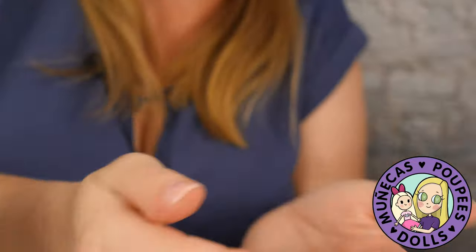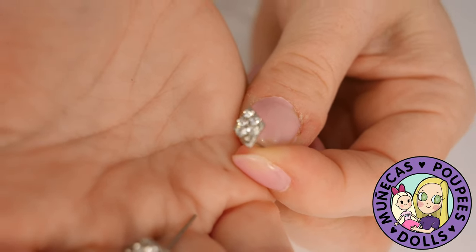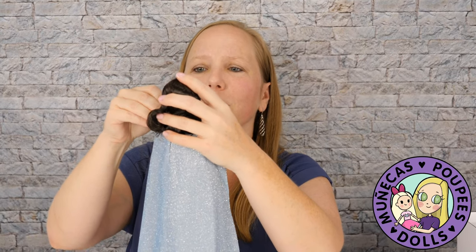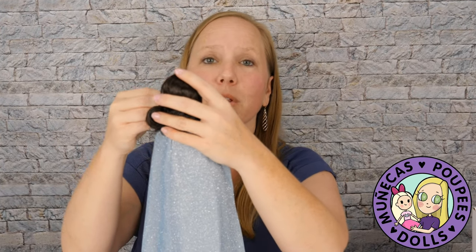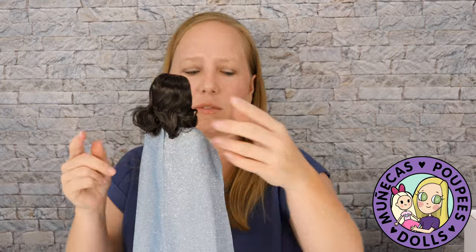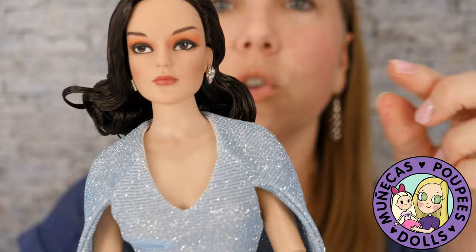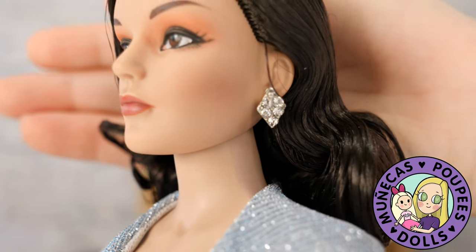Now let's do her jewelry — I'm really hyped about these earrings because they are like art deco beautiful style earrings. I love them. Sometimes if you have trouble getting earrings in a doll's ears, you can heat them up a little bit with a hair dryer and that'll help the earring go in smoother. This one didn't have any issue though — I got both in. The holes are snug so the earring stays in securely but wasn't too hard to put in.